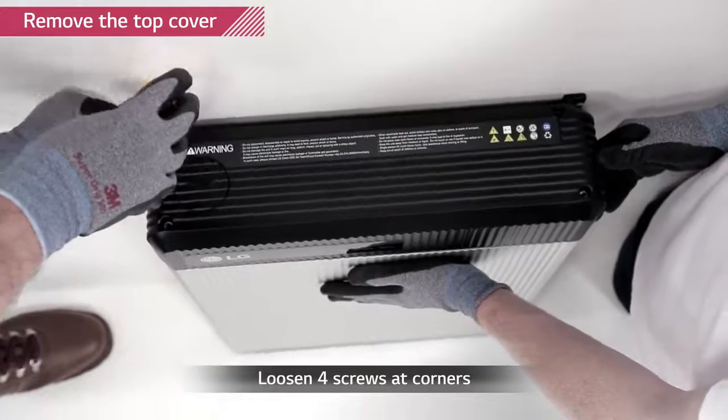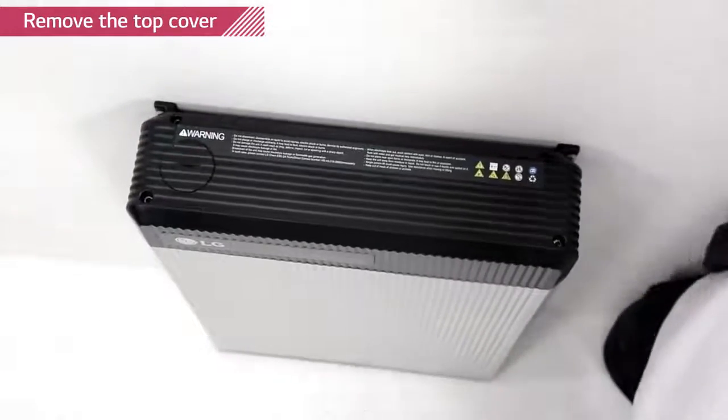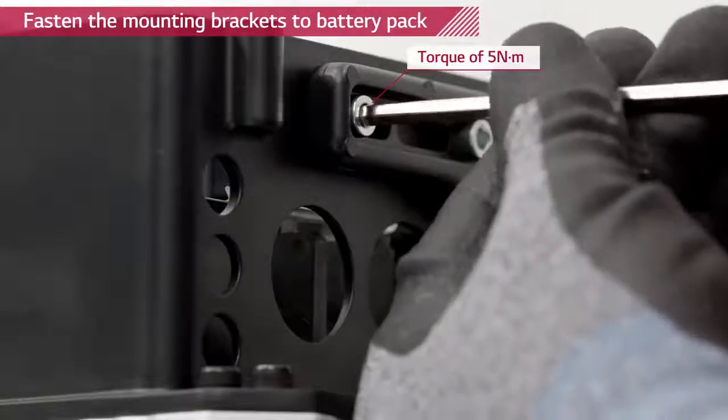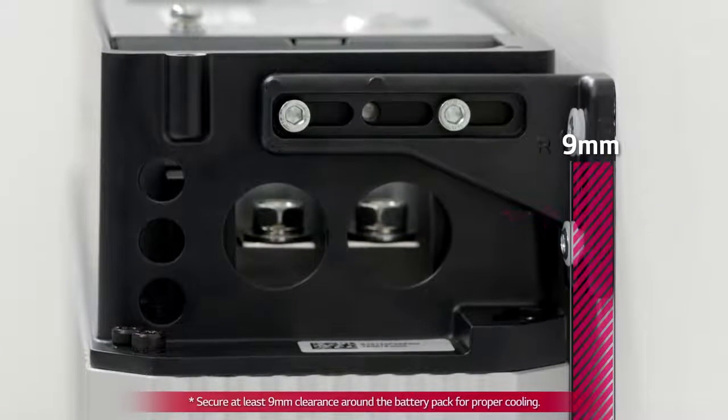Loosen the four screws on the top cover and remove it. Fix the Rezu battery pack to the mounting brackets using M5 hex socket screws with a torque of 5 Nm. Remember that the battery pack needs to have a distance of at least 9 mm away from the wall.